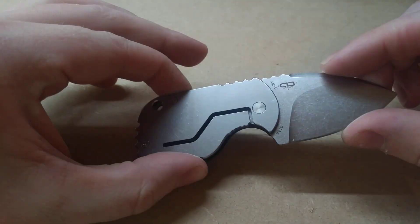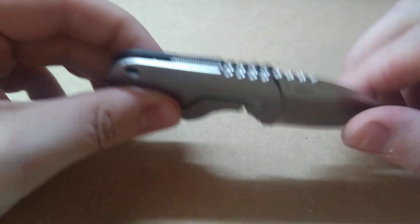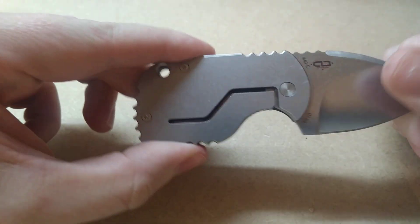Now it looks like a frame lock, however it is not. This is actually a friction folder, but it's also a ball joint.